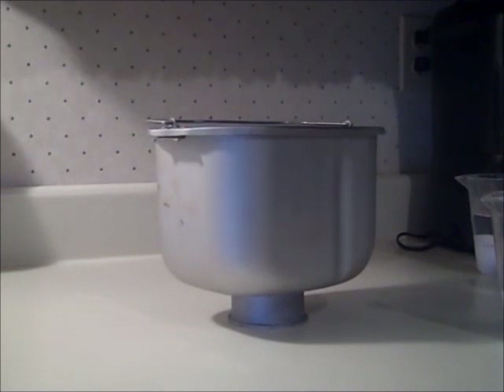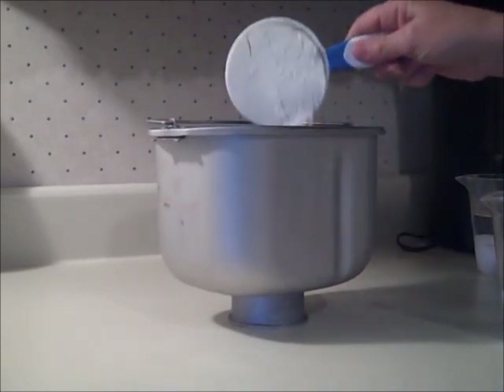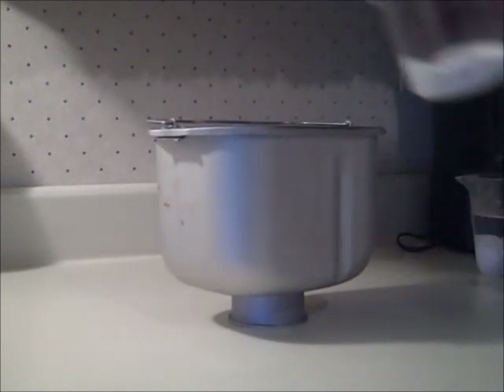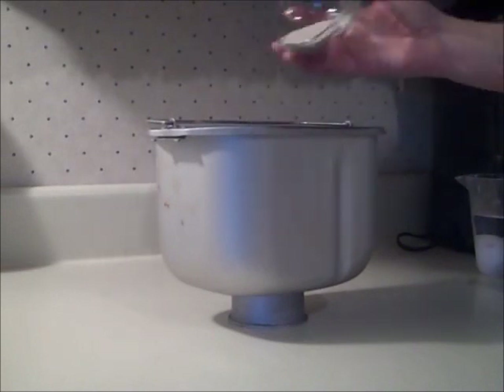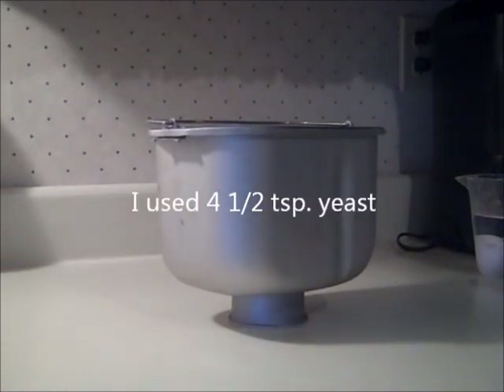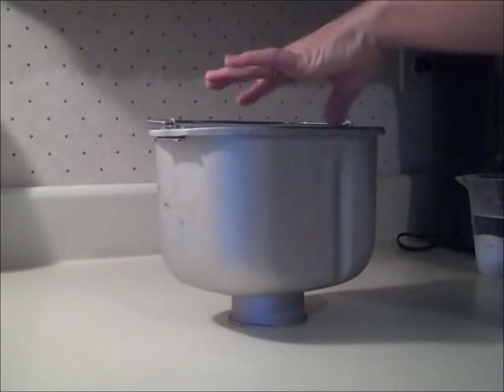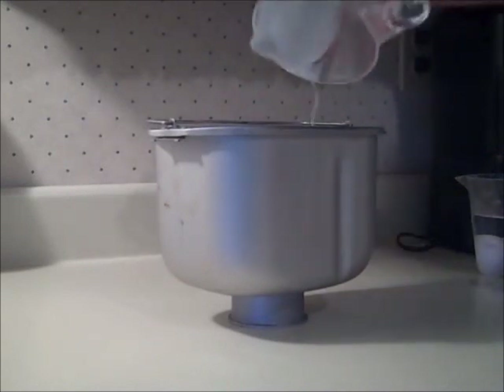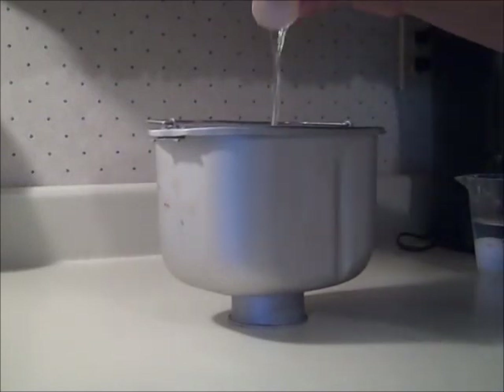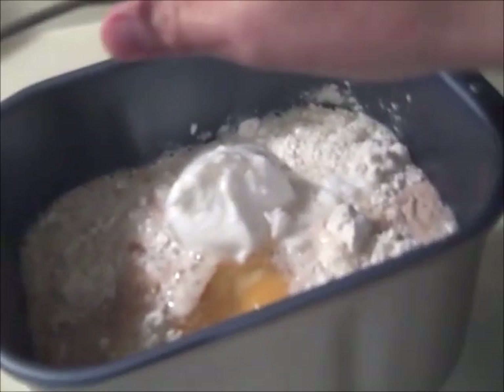I made this in my bread maker, but if you don't have one you could do it by hand — the recipe actually says to do it by hand. What you do is put four and a half cups of flour, one half cup of sugar, two packages of active dry yeast — I used five teaspoons of yeast — one teaspoon of salt, three quarters cup of milk, half a cup of water, half a cup of shortening, and two eggs. Then just set it on the dough cycle and let it go.